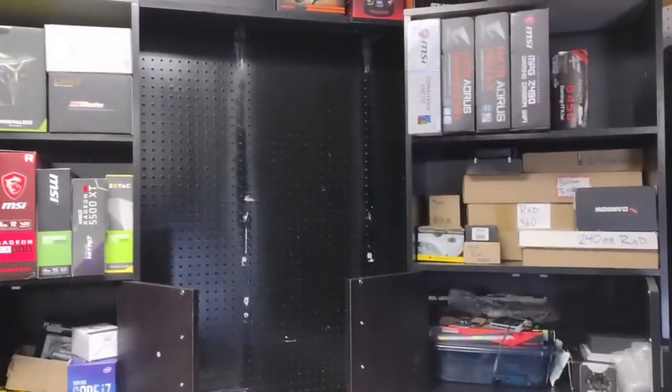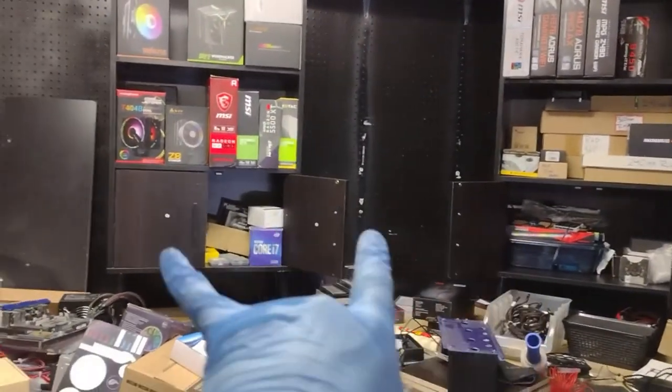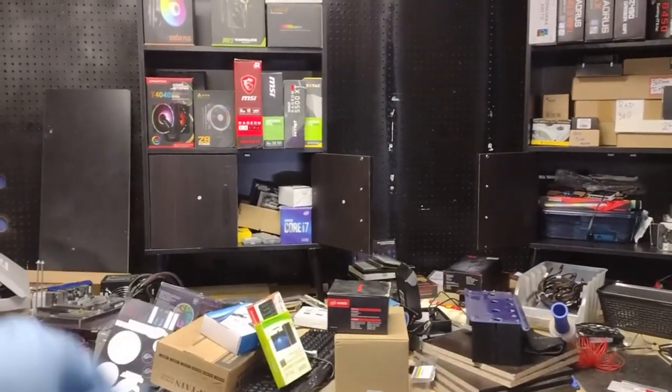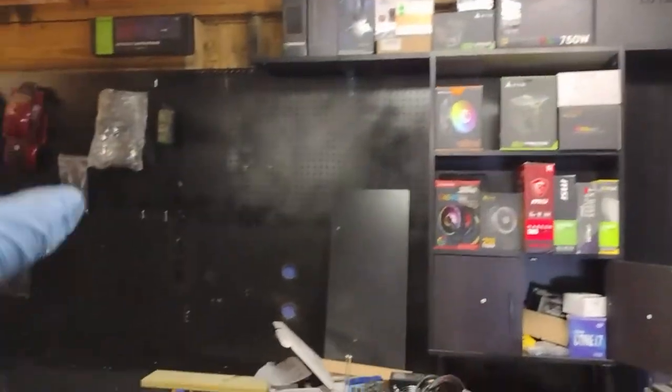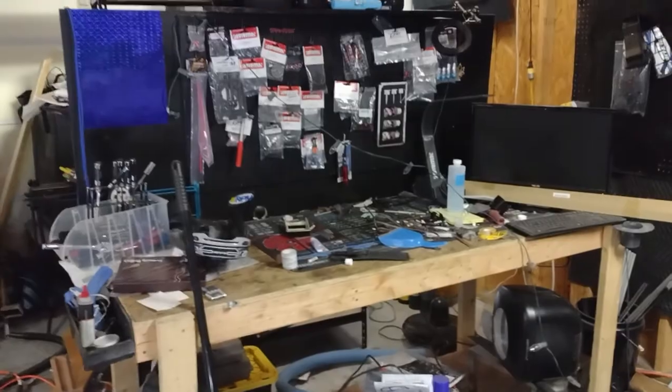Alright y'all, appreciate you guys — be cool and I'll see y'all in the next one. We're getting closer. I still have to hang lights, these two cabinets need to be moved and mounted against the back wall, shelving needs to be put in, and we need to finish this. Progress, progress — appreciate y'all, be cool.